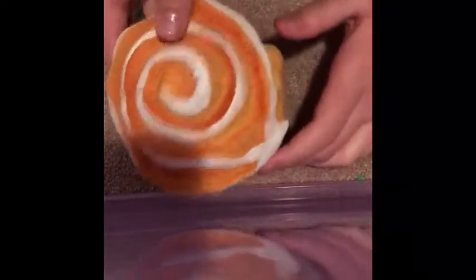This is also a soft and slow squishy. A lot of people have this one. I also had this one but I gave it as a Christmas present to Carter.